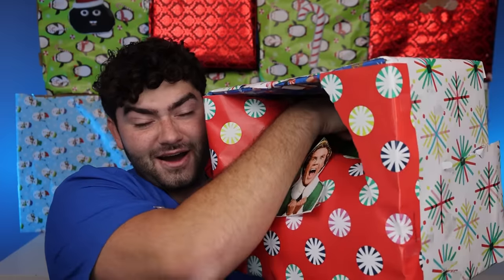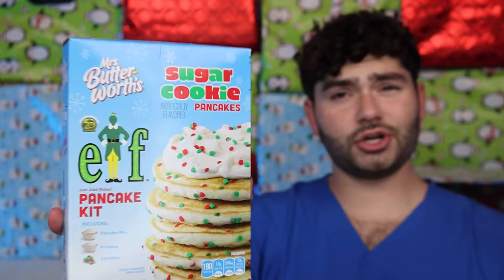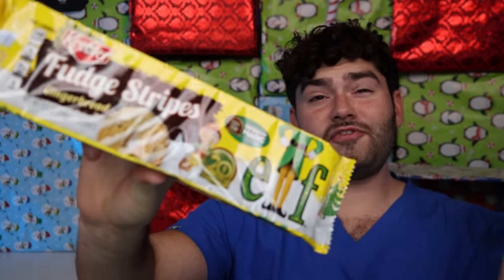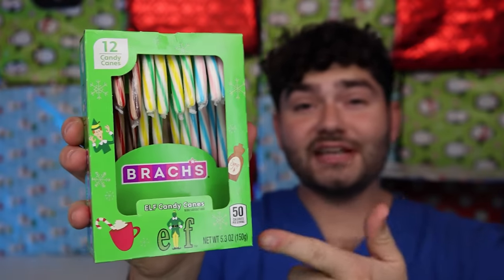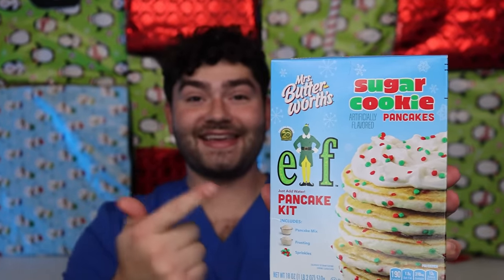Looks like we got Buddy the Elf on the front of this mystery package. Inside, it's a bunch of limited edition elf snacks: sugar cookie pancakes, elf syrup, elf gumdrops, candy cane forest treats, limited edition goldfish, Keebler elf fudge stripes, and elf edition candy canes. I wonder what flavor they are. Buddy the Elf loves his spaghetti, but instead we're going to make his favorite pancakes. We got our tiny pancake maker. Let's get cooking.